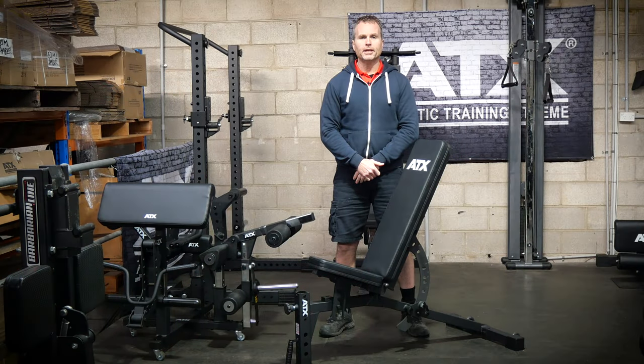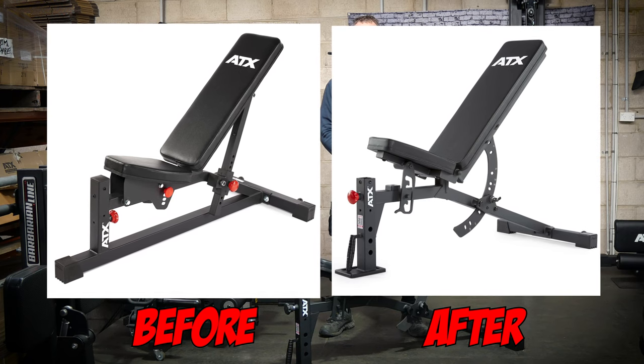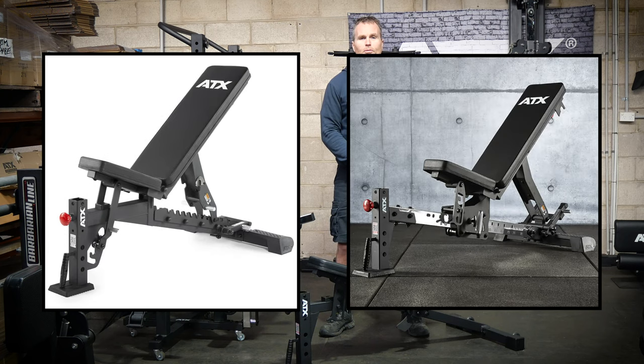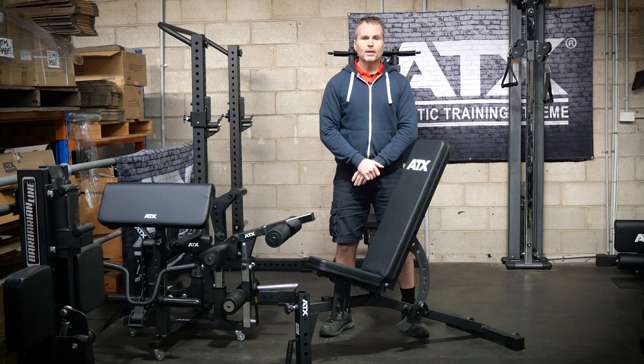Recently the ATX bench range was redesigned and re-released, so naturally we've had loads of requests for us to do reviews on the upgraded versions. Now the MBX520 is probably the least requested for review. It is obviously overshadowed by its bigger and flashier brothers, and they attract most of the attention. However, I think this humble bench has impressed me the most. Just as a man with simple taste and a bit of a tight ass with money, a great minimalist design really impresses me.